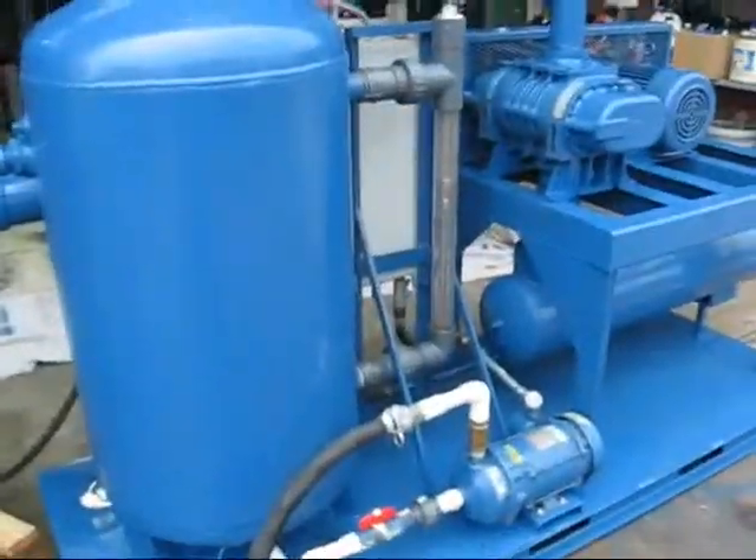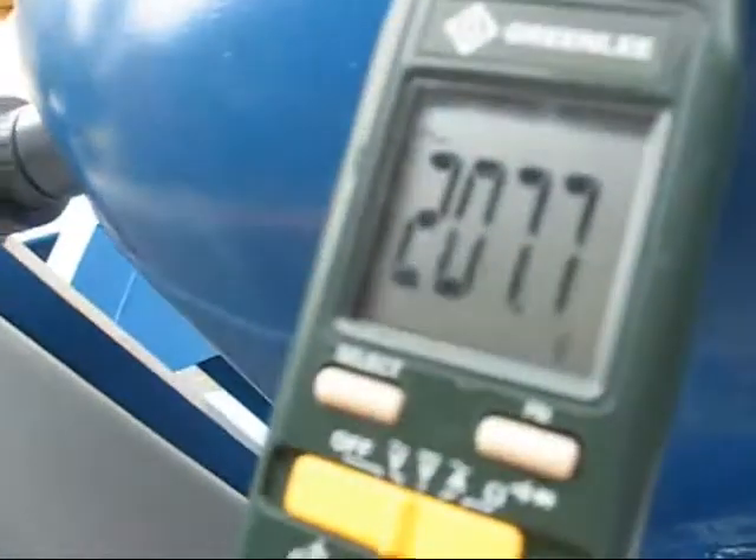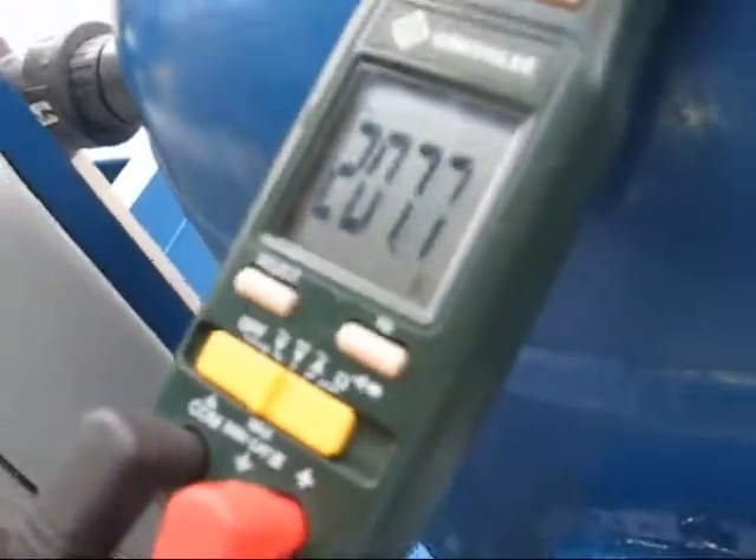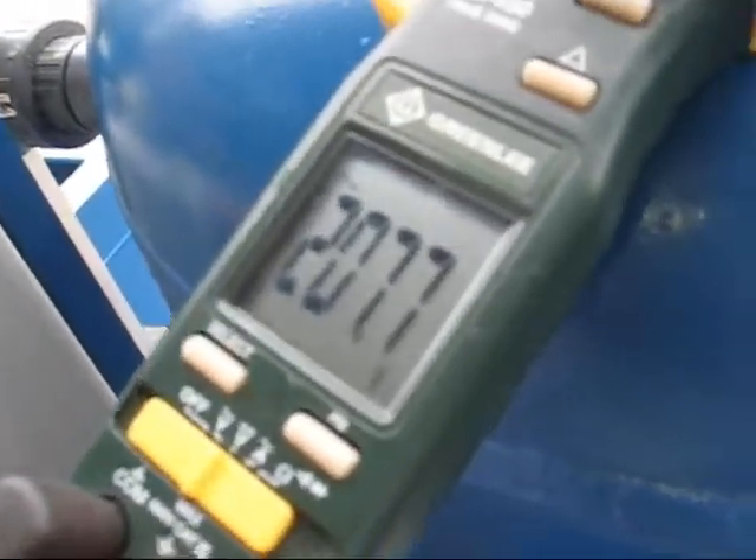That's basically it for our wet test. We're checking our power — voltage is about 207, 208, which is what we have here. So amp readings are going to be a little bit higher than if you had true 230 volt.